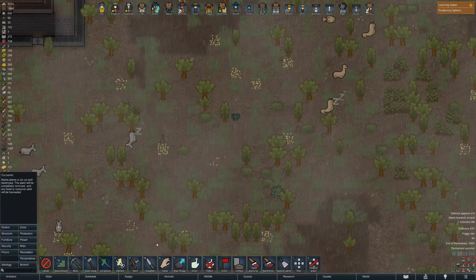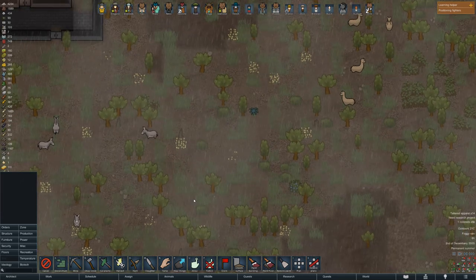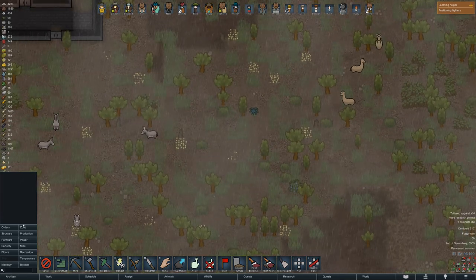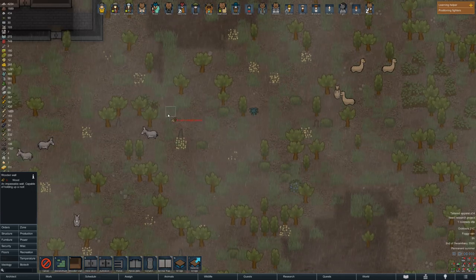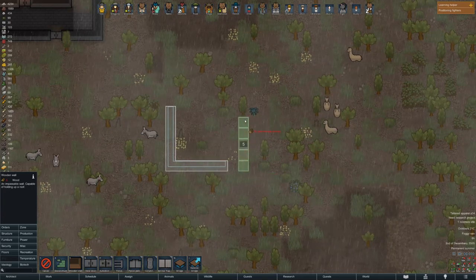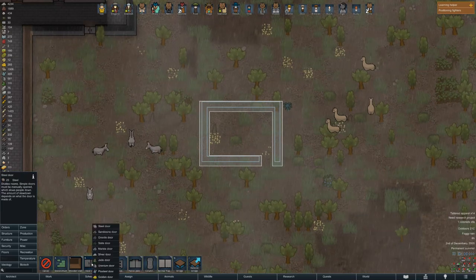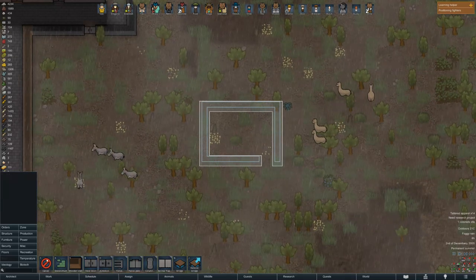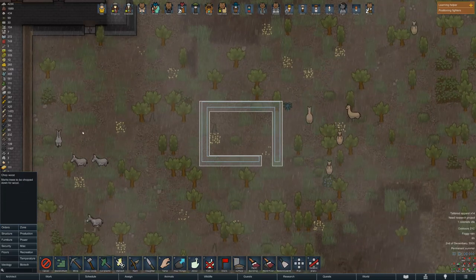We start off by doing some early game stuff, and by all means this is not really a refrigerator — more of a 'make your food safer' option. You should only do this if you have a problem with food poisoning and stuff like that. It will not help you store your food like a refrigerator or freezer unless you actually play on an extremely hot map.